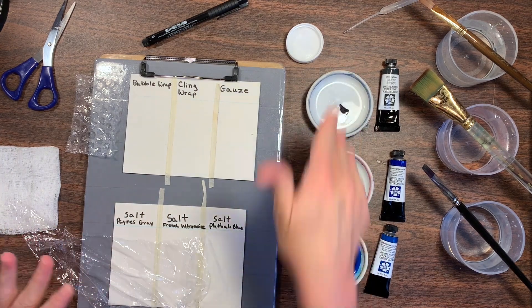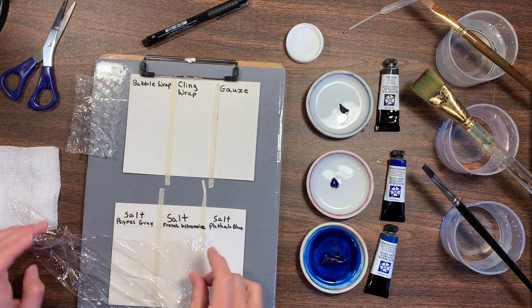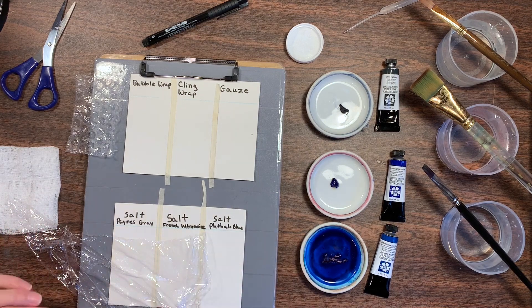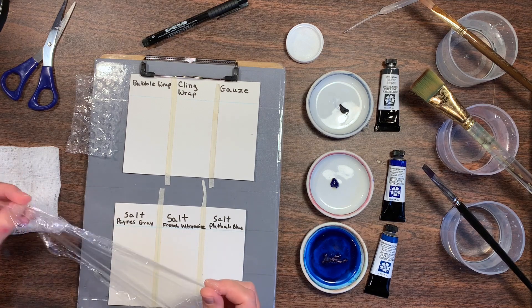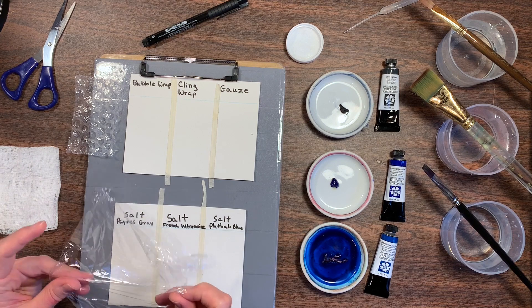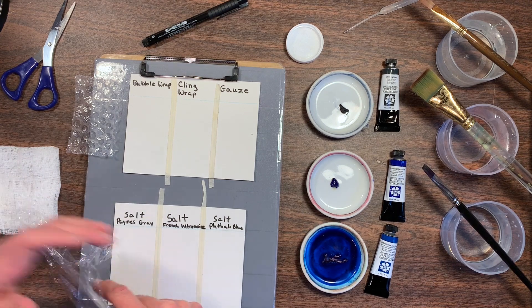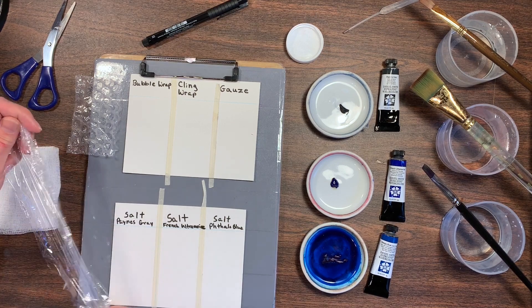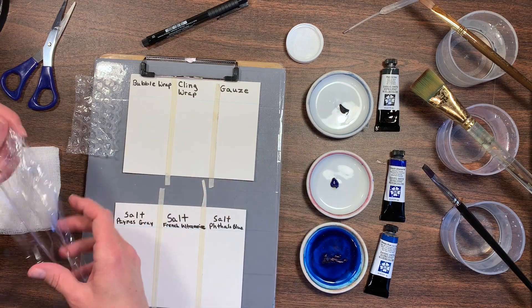You can try this with all the colors that you own and see what kind of effects you can get. Different colors will react differently with the salt and the other materials, and I haven't tried all the colors, but it would be a fun experiment to do.